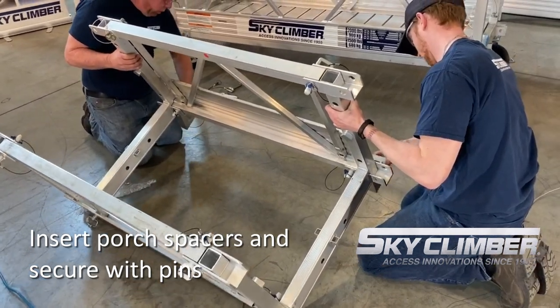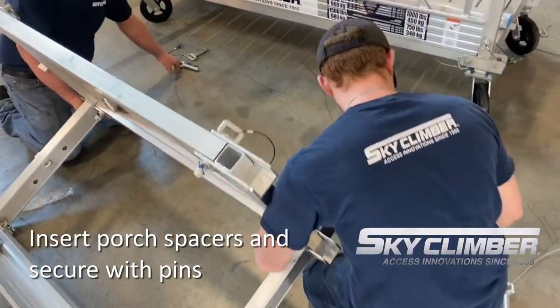Once the porch is assembled, slide the porch spacer into the bottom of the connection frame nearest the main platform.